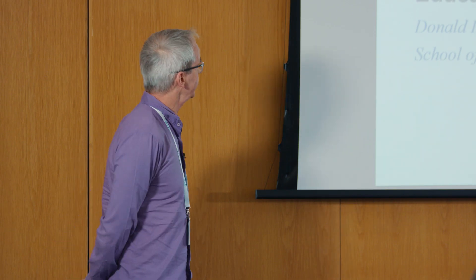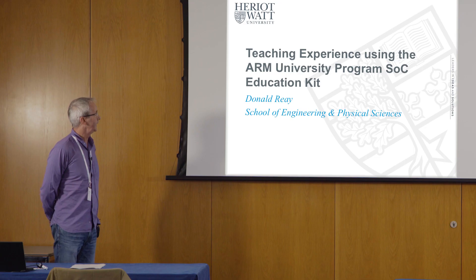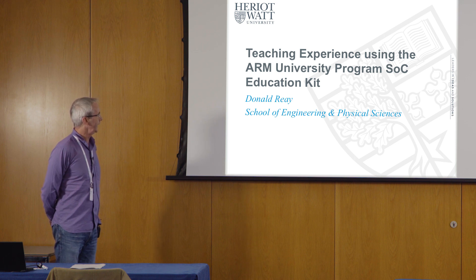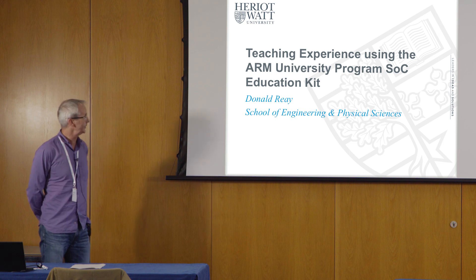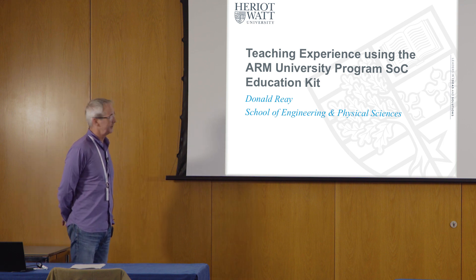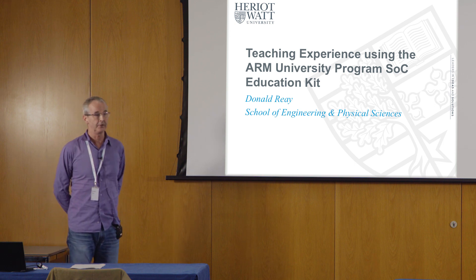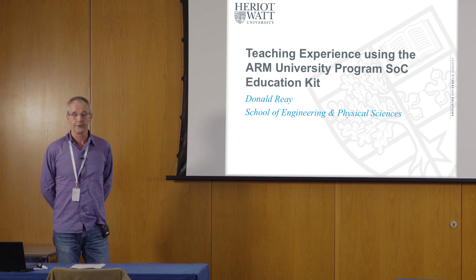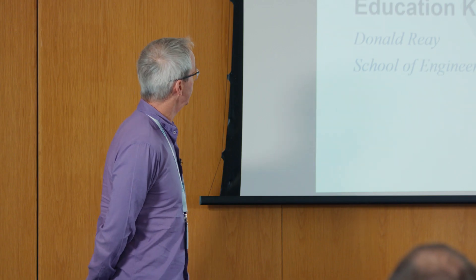I taught this to a group of final year — that's fourth year in Scotland, and fifth year if they're doing MEng — students in electrical engineering earlier this year. The nature of this presentation, as the title gives away, is that it's going to be like a review of what it's like to use one of the Arm University Programme education kits.